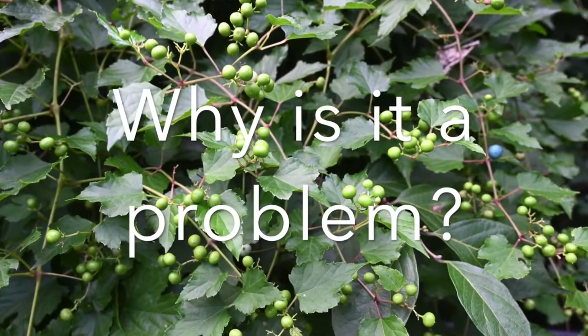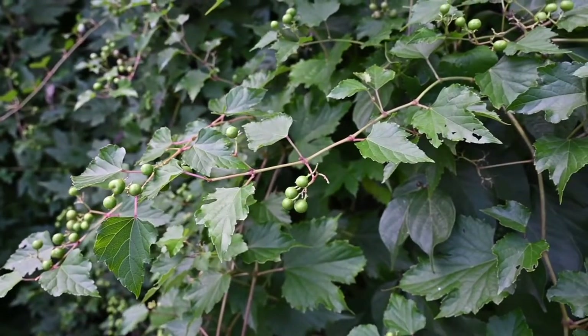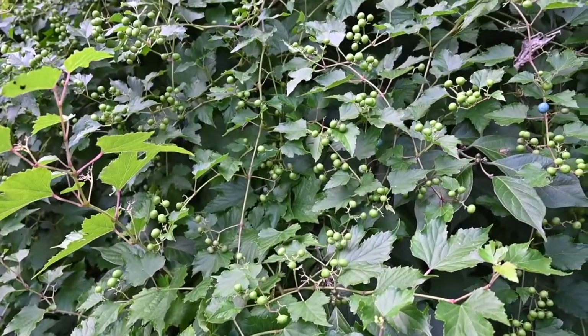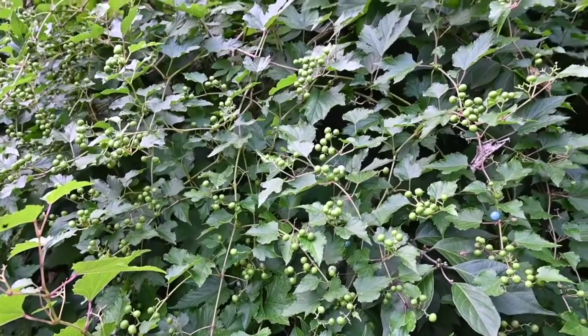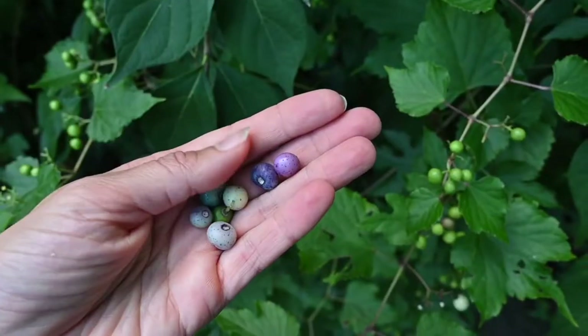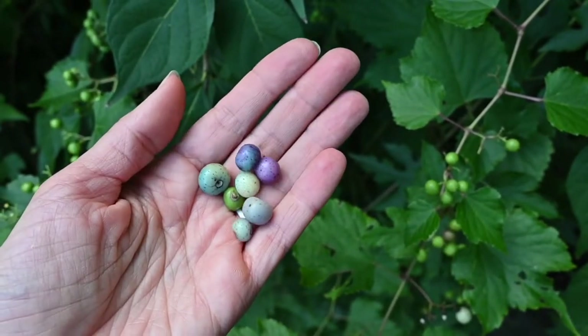Why is porcelain berry considered a problem? Well, first off, it can grow really fast. Some reports put it at growing over 25 feet a year, and those vines can carpet over other vegetation, particularly the native plants that you want to be seeing — you're not going to see those if you just have a thick blanket of porcelain berry. Not only is it growing really densely and crowding out those native species, but it spreads really rapidly. It produces lots of seeds, and those seeds can be carried by birds to new areas, or they can float downstream if it's growing on a stream side.